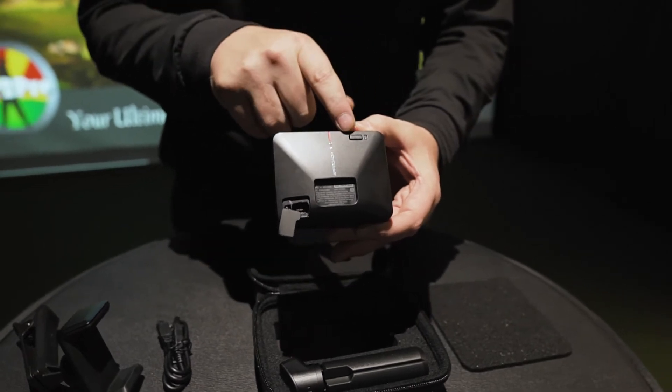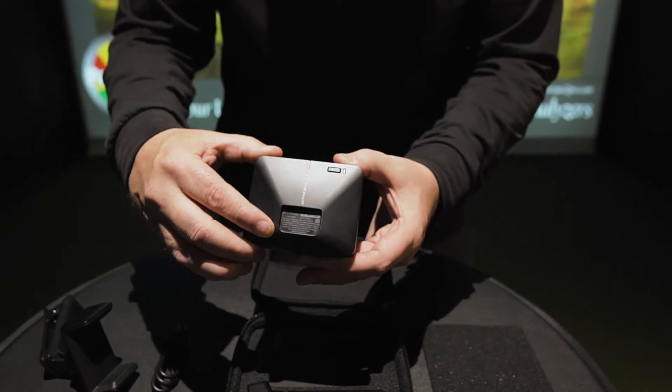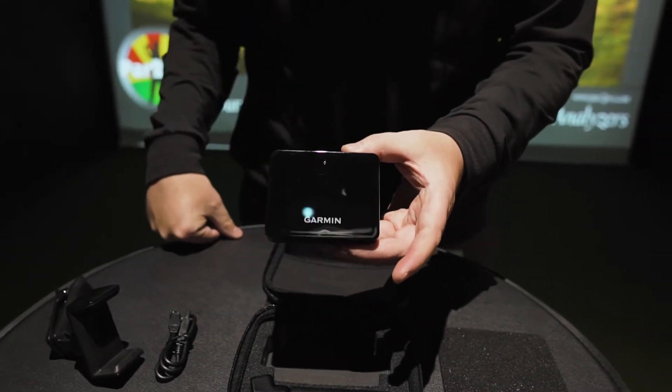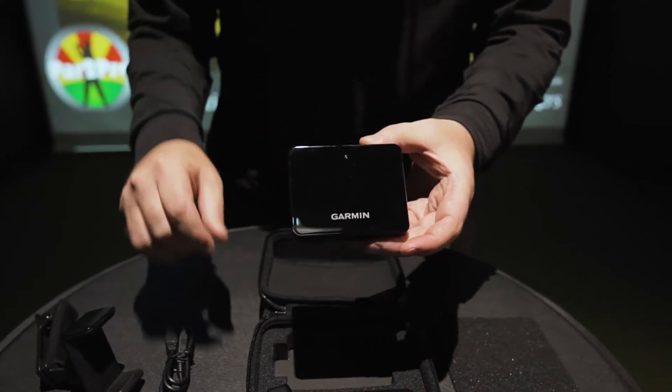One thing we've noticed is that sometimes this device will go into standby mode. So if you're ever having issues where it's not reading a shot, just give it a little tap on the power button on the back and it will wake it up from standby mode.